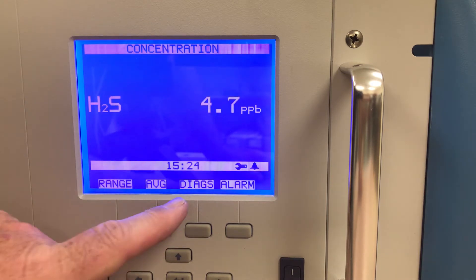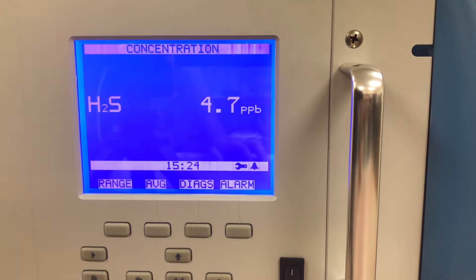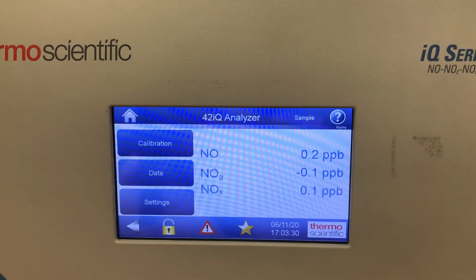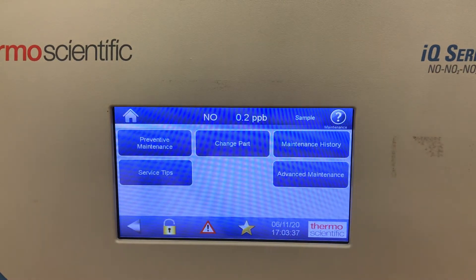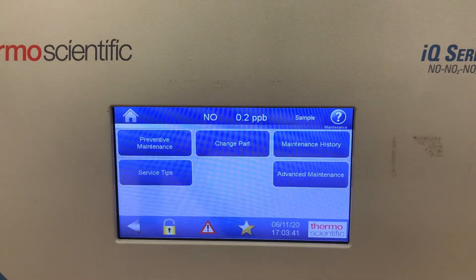So that's how I would watch for maintenance issues on the I-Series analyzer. If I go over and look at the IQ-Series analyzer, I can go into the alarms menu and there's a button called Maintenance. In here there's preventive maintenance, change part, maintenance history, and service tips.